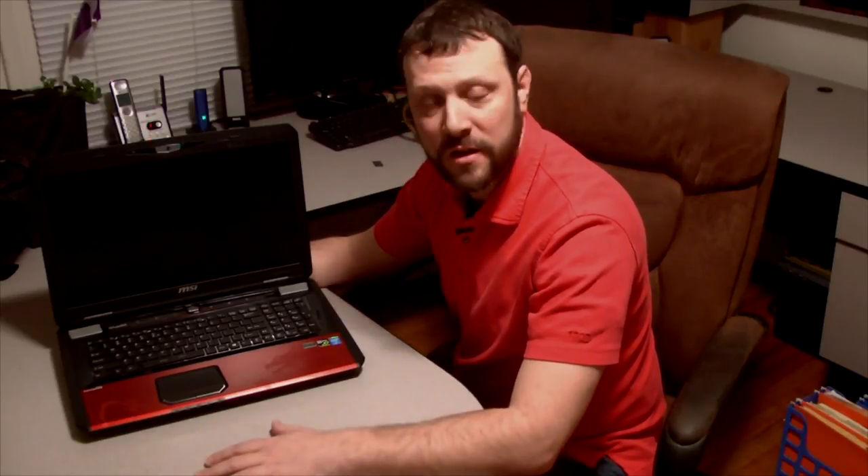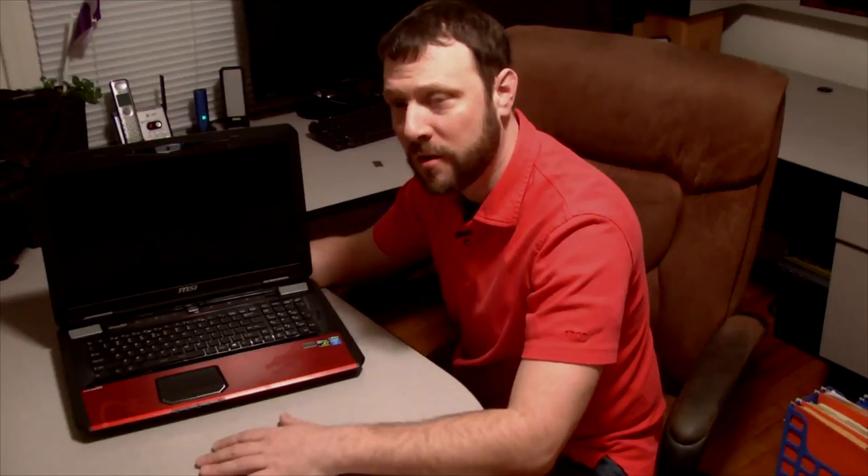Thank you very much for joining me in unboxing this GT70 laptop. This is packed full of features and I feel this is a great purchase and great value for the technology that comes equipped in it. From what I can tell, the specs alone are twice what you can get from the highest MacBook Pro build. So I'm pretty excited to power this up and put it to the test.